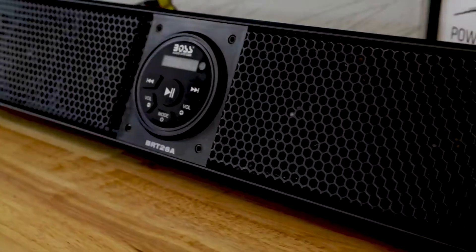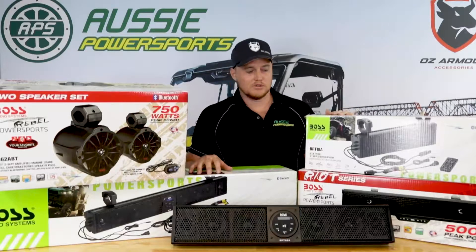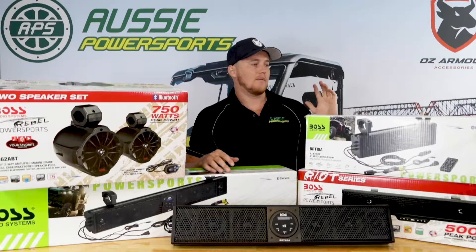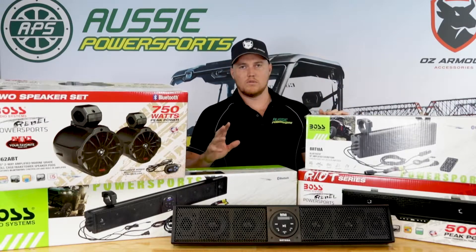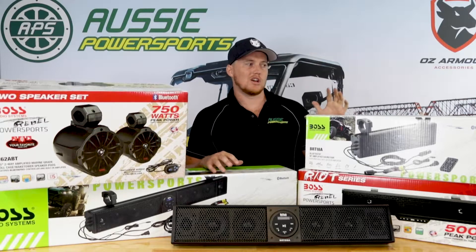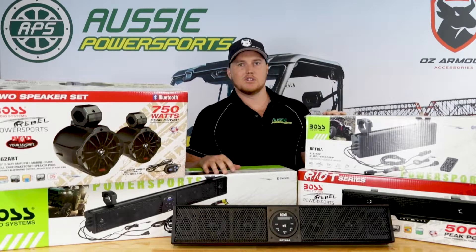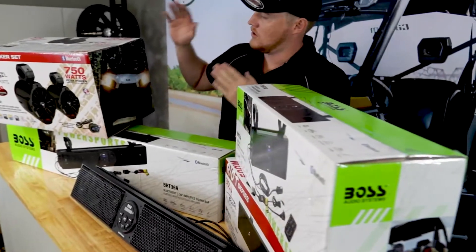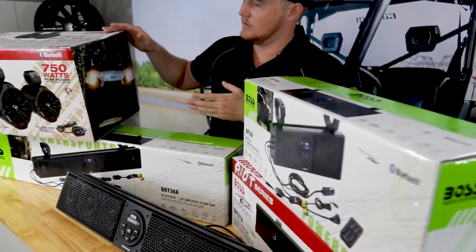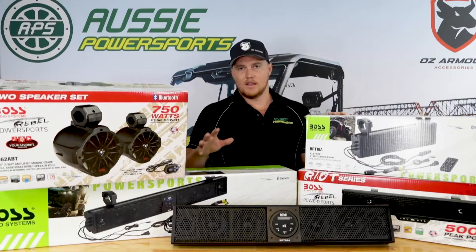The great thing about all these sound bars is Bluetooth compatibility, 3.5mm stereo inputs, easy connect, and easy mounting systems. They're all IPX5 water resistant. What that means is you can use them in a marine application — IPX5 is like a low sustained water spray. Obviously you can't throw them in the water, but they are marine grade, which is perfect for side-by-side and power sports vehicles. You can give them a hose down and they're going to be fine.